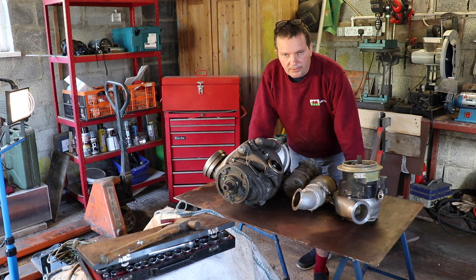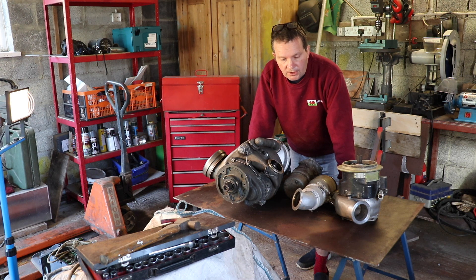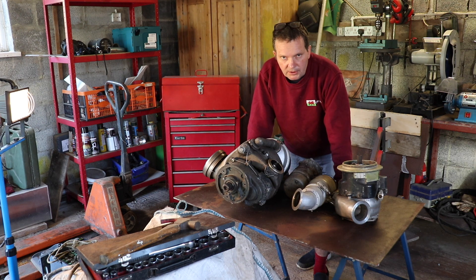Evening folks and welcome back for another video. In the words of Monty Python, now for something completely different. What we have in front of us tonight are some jet engine starters, and what I plan to do is go through how some of these work. One of the questions I get asked quite a lot is how a jet engine actually manages to start up, so hopefully you should have a good idea after this.